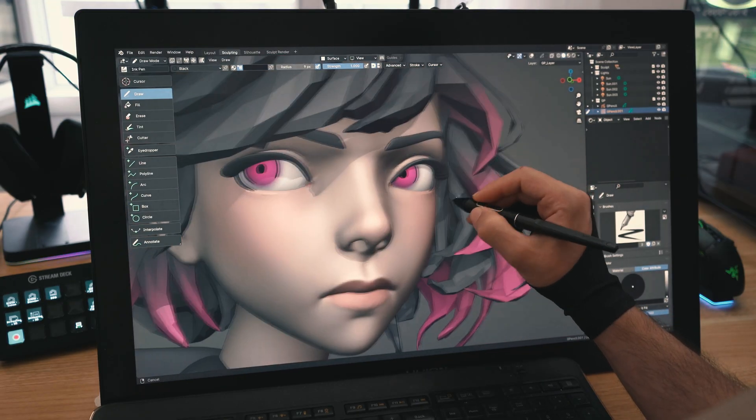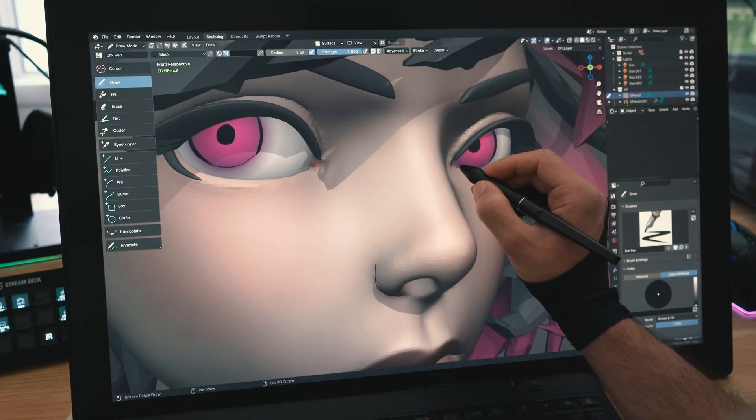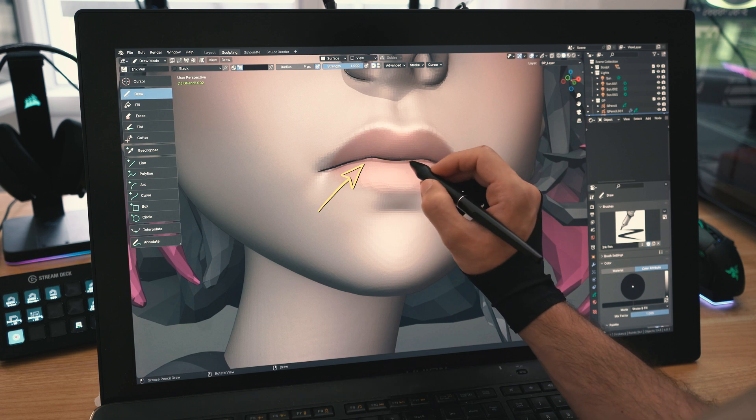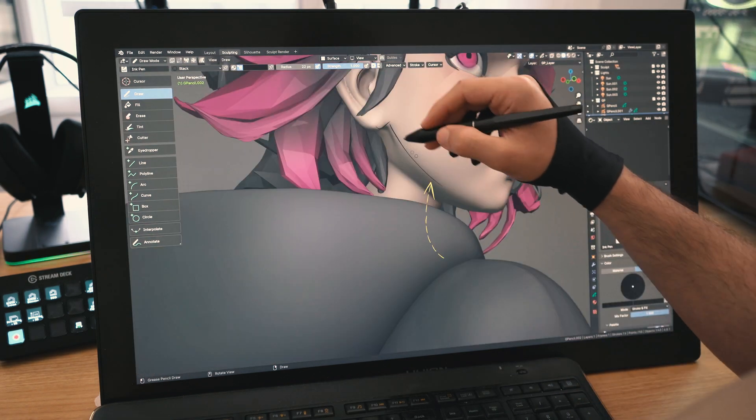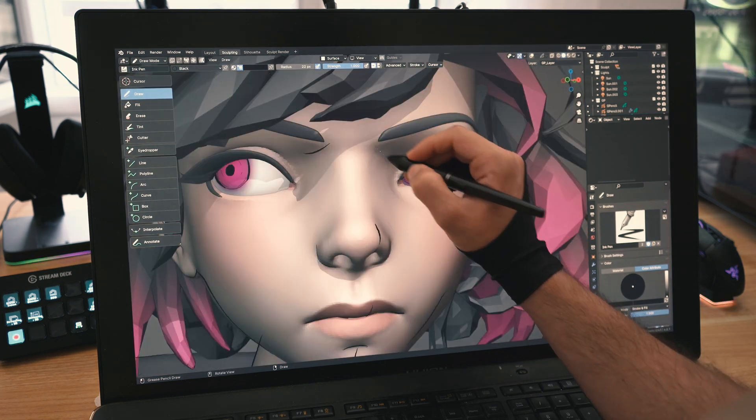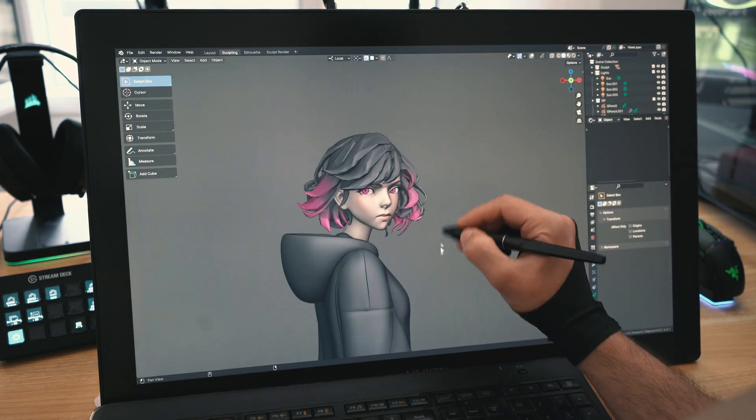Trust the process. I'll go back to the grease pencil to sketch her eyelashes. Then I'll draw some sketch lines around the nostrils, in between the lips, on the lip, under the lip, on the eyes again, and everywhere — even on the sweater. I'll continue to sketch on the sculpture all around till satisfied.